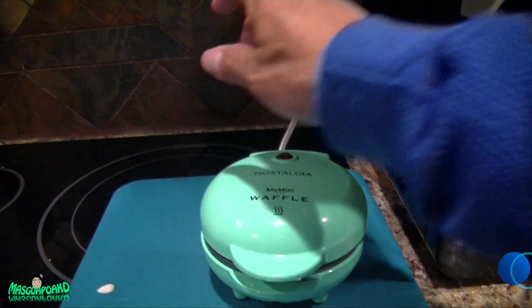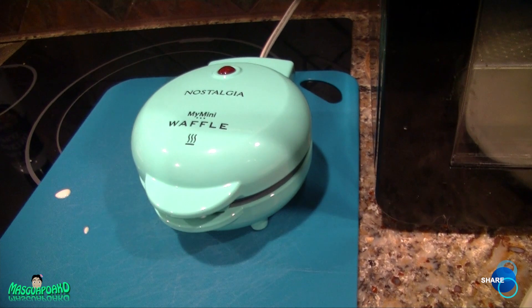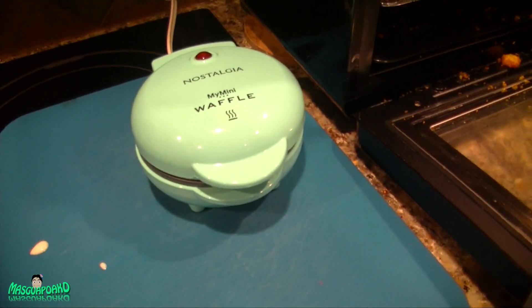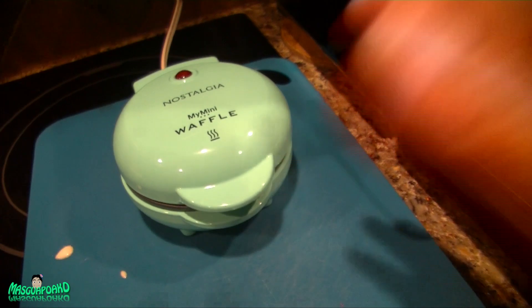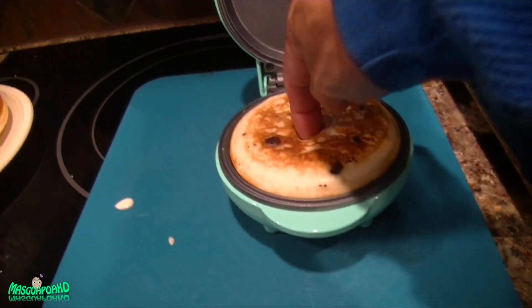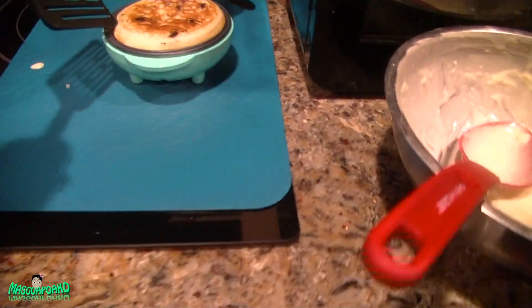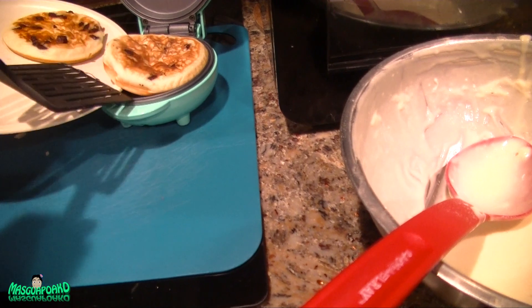All right, let's close this and hopefully that light will turn on. I think the light just turns on when it's heating up, but once it's already hot it stays off — so it's not really an indicator of when it's ready, unlike other appliances. I'll just keep checking if it's ready. That was about four minutes to cook. They're soft and floppy, by the way.